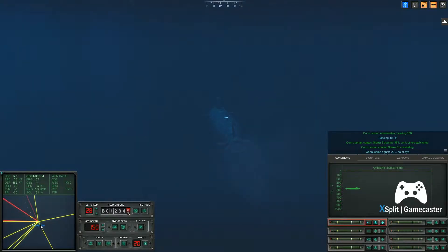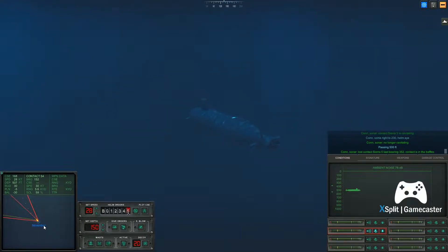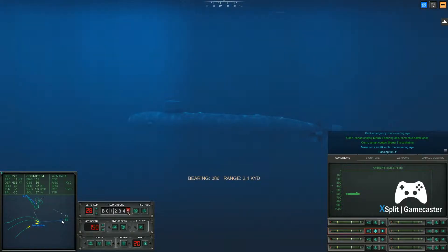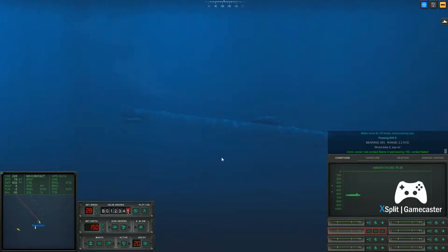Come right to two, three, zero. Con sonar, no longer cavitating. Con sonar, lost contact Sierra 5. Make turns for zero knots. Maneuvering aye. Make turns for twenty-eight knots. Maneuvering aye. Con sonar, lost contact Sierra 4.